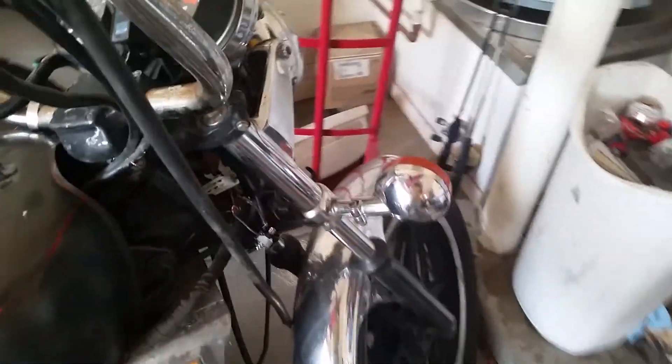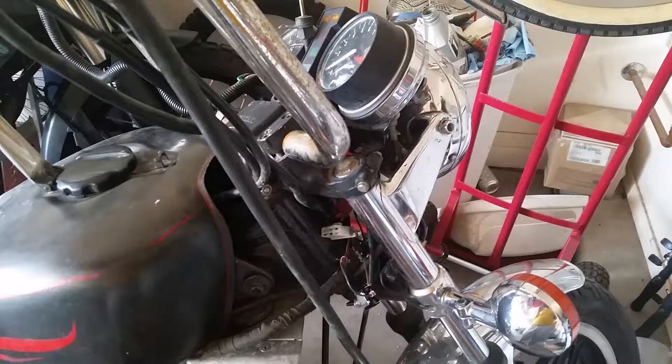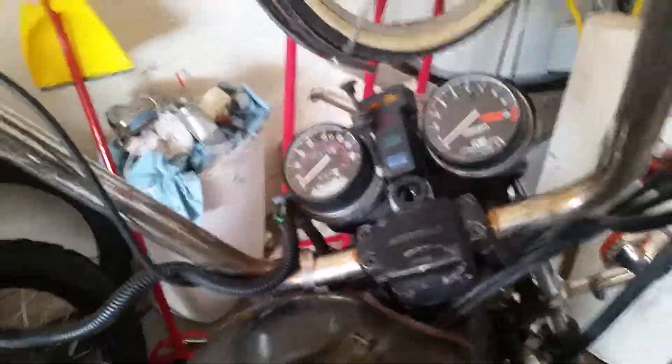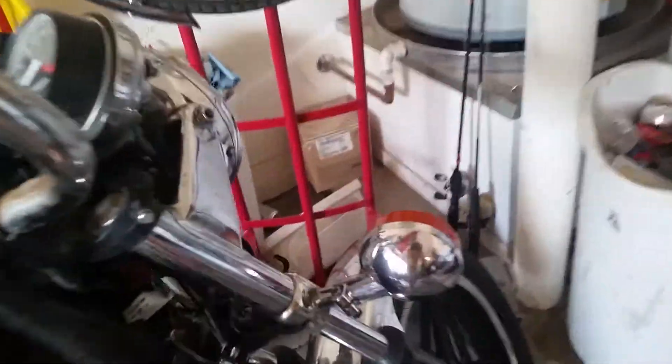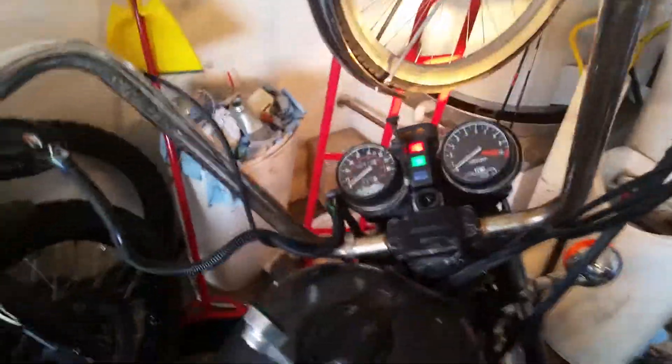I rewired the ignition switch, which happened to be a switch from a car and that burnt out, but I just jerry-rigged up a solution to be able to start it up and see if it runs. This is my ghetto ignition switch right here. Lights on. Here we go.